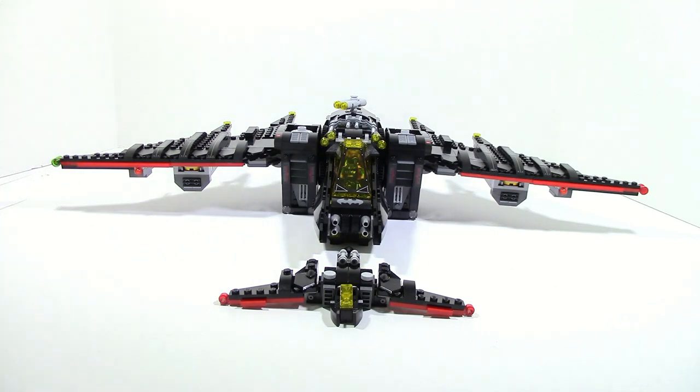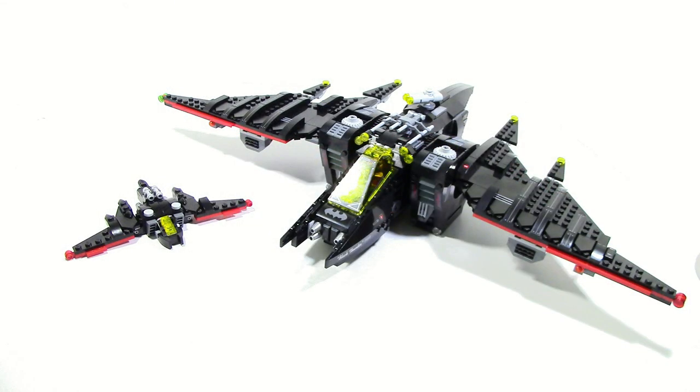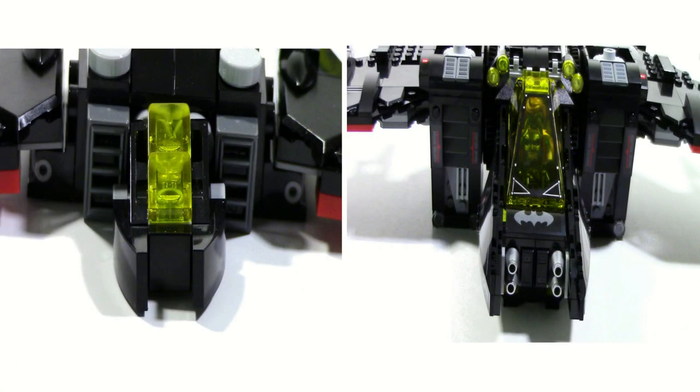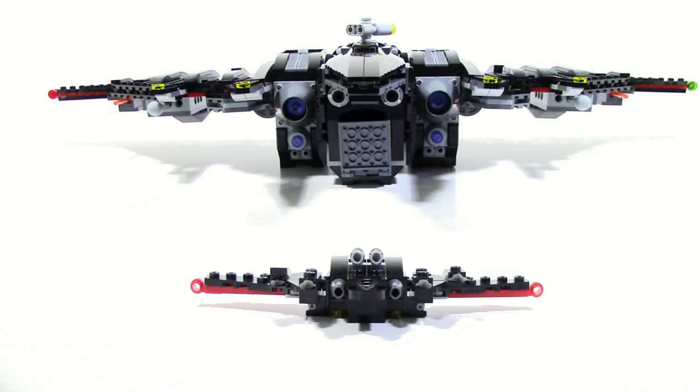The details also continue — they actually managed to get the folding wings on the mini version just like the bigger version, so both have folding wings, which is nice. The wings also share a lot of similarities; both use those ribbed pieces, which is cool to see. They also both have the same sort of tips, except on the regular Batwing there are actually lights there. The canopy section is also pretty accurate — they have two light gray studs to resemble the mechanical detailing on the side of the normal Batwing. The back is probably one of the less accurate parts, but they do have the general look with the two sort of propulsions, though they aren't able to get all the colors because it's so much smaller.